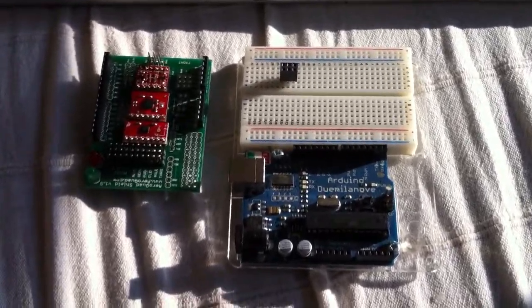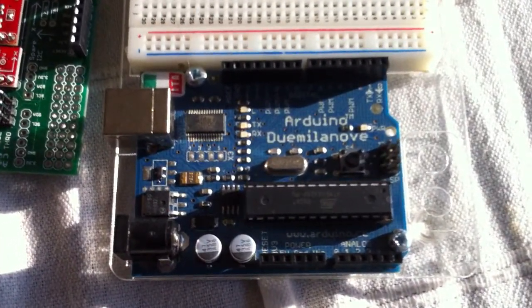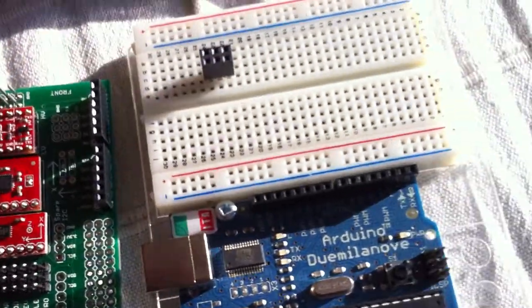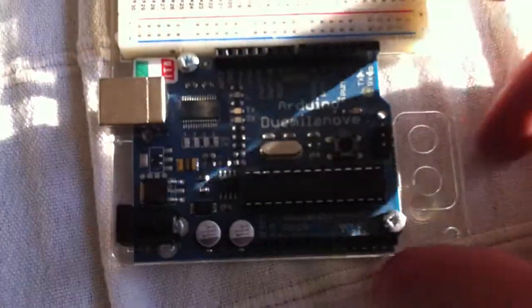Hi guys, quick tutorial on how to set up the Arduino and the AeroQuad shield. Here I have the Arduino Duomilla NoWim, still mounted with the board here to play around with. I'm gonna dismount that later on, so you're only gonna need the Arduino here.